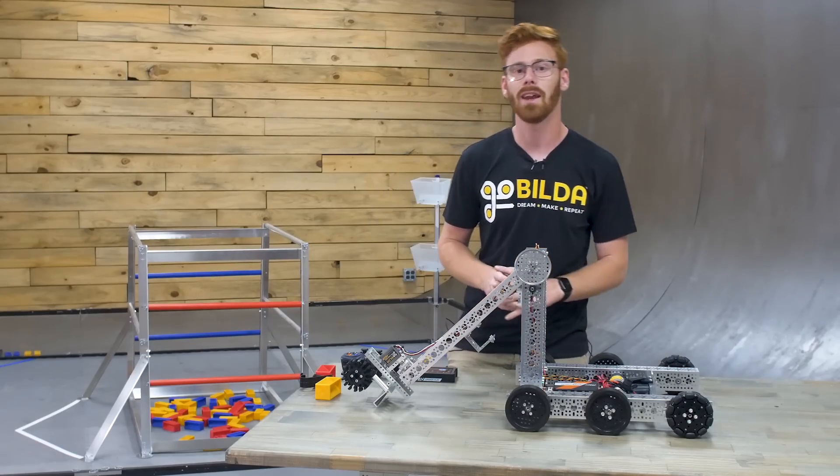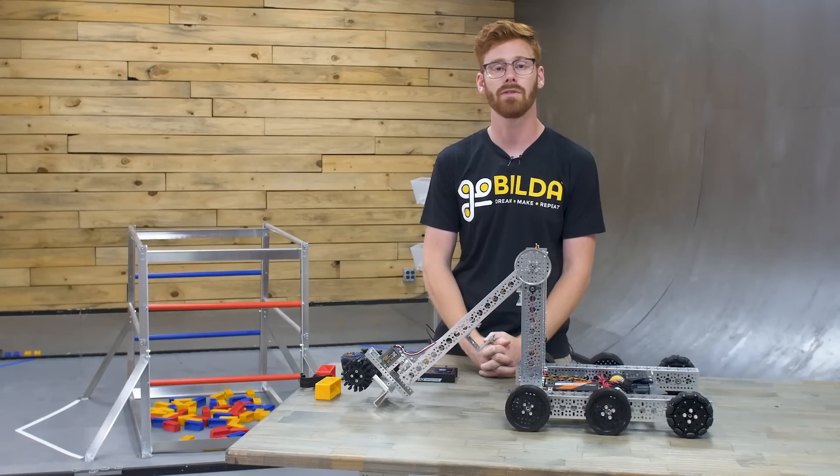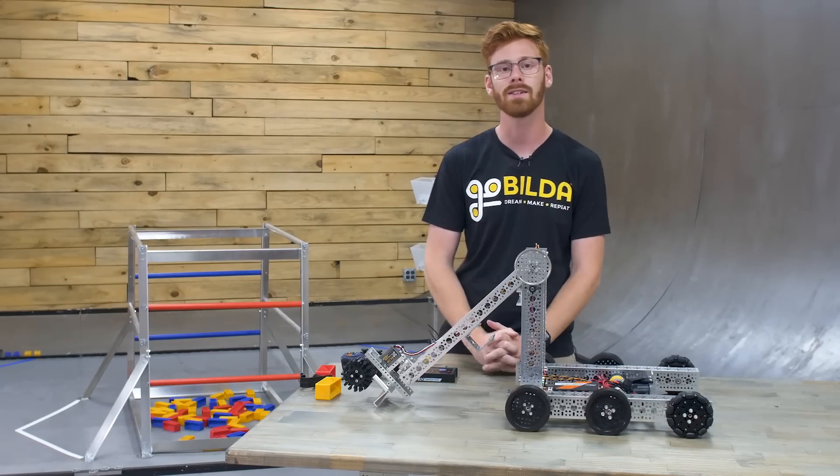Hey guys, I'm Ethan with Gobilda, and today I'm going to show you the FTC Starter Kit robot for the 2024-2025 First Tech Challenge season, Into the Deep.